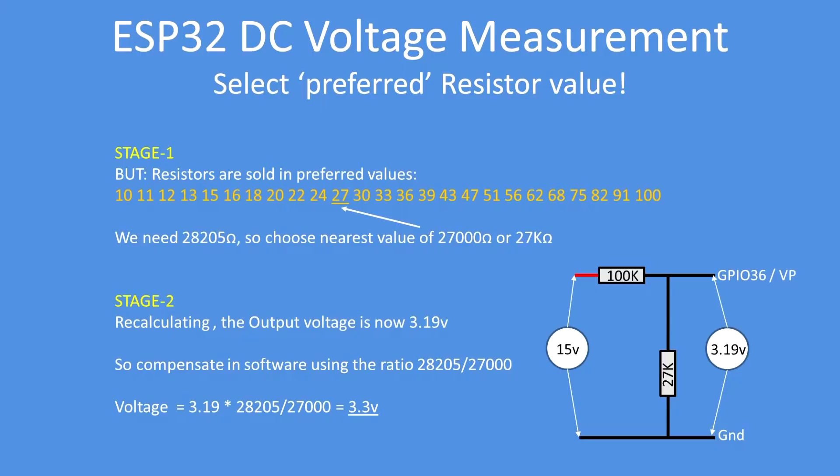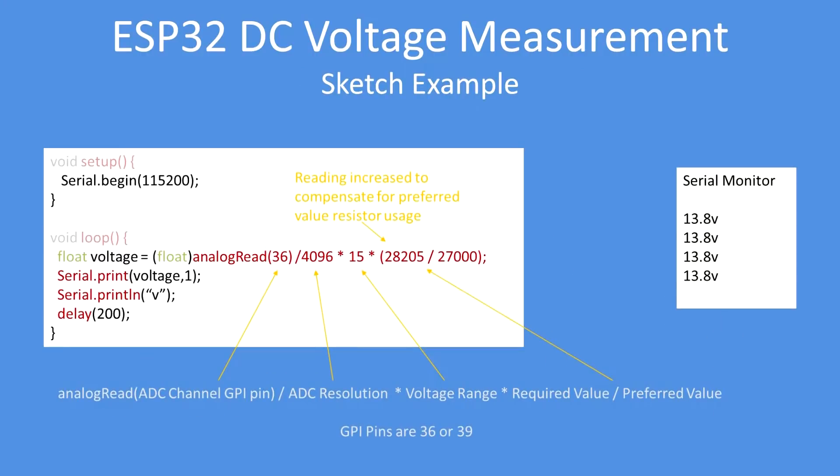By compensating, instead of getting 3.19 volts we'll get a corrected value of 3.3 volts, improving accuracy. Here's a short example: voltage = analogRead(pin 36) / 4096 × voltage_range × (required_value / preferred_value). So for a 0-to-15-volt reading, multiply by 15 and then compensate with the required value divided by the preferred value. That gives a very accurate result.